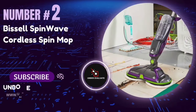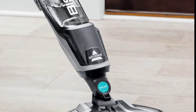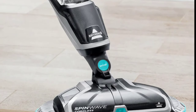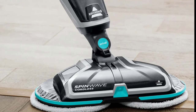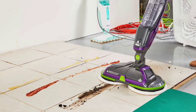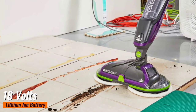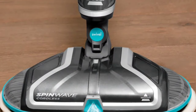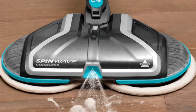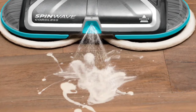Number 2: The Bissell Spin Wave Cordless Spin Mop. This machine promises to make your cleaning routine a breeze, and every purchase helps save pets. One of the standout features is its cordless freedom. Powered by an 18-volt lithium-ion battery, it gives you up to 20 minutes of runtime. No more tangled cords or being limited by the length of your power cable — clean anywhere with ease and flexibility.